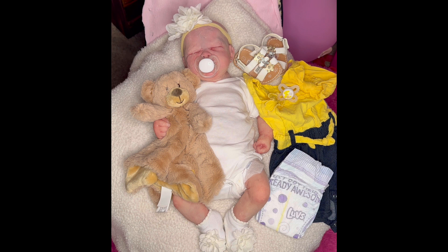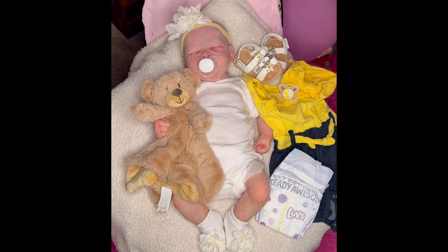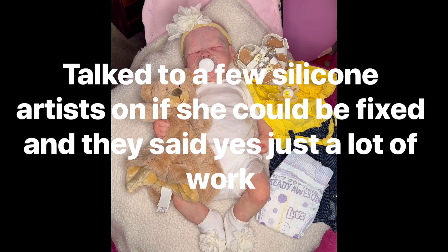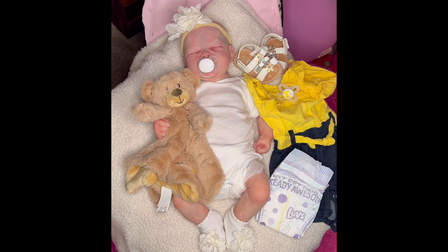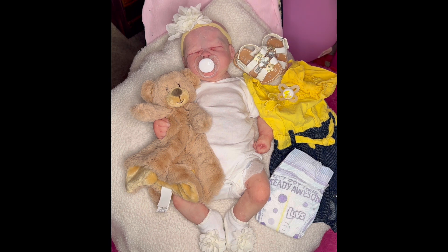I'm grateful for Blessing Reborn Dolls — Michelle, my good friend. She's done some investigation and talked to a few silicone artists. She said Octavia should be able to be fixed up at least 50% better, at least her face around her eye and her forehead where it looks like she's got a scab. Michelle is going to work on some of her own babies first and then take Octavia in as a project to try to fix her up for me.